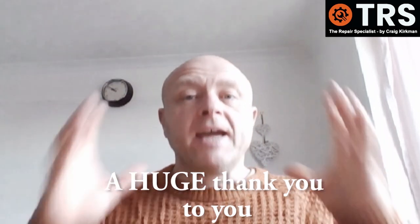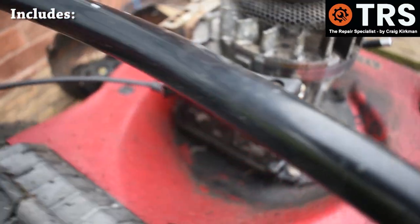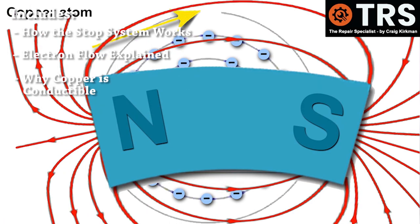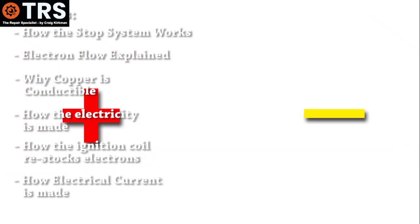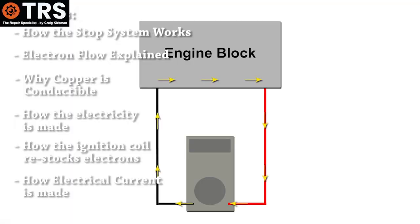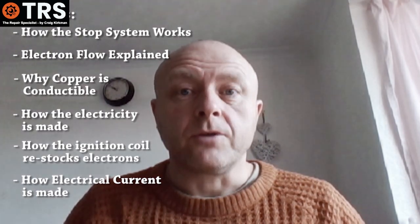Hello again, thank you for being here — it's because of you that my channel is growing at a lovely steady pace and I'm really grateful for that. In this video I wanted to explain how the stop system works on your lawnmower, but take a somewhat mundane subject and make it more educational. I've included electron flow, why copper is so conductive on the atomic level, and a good way of testing the system using a multimeter. The whole essence of this video is not just to show you how to do something, but to go into unusual depth for a deeper understanding, with plenty of visual content.